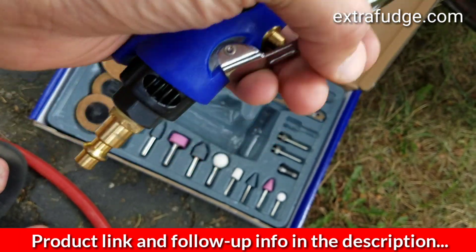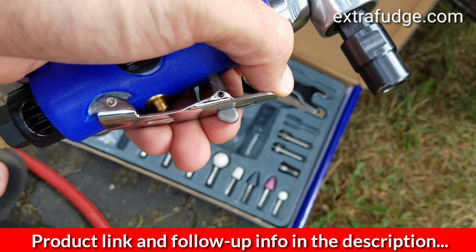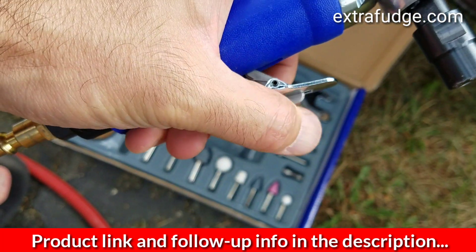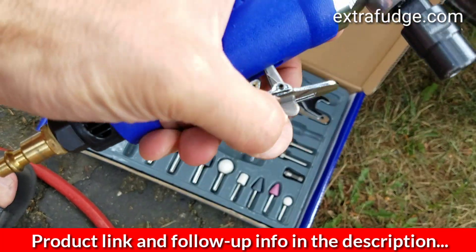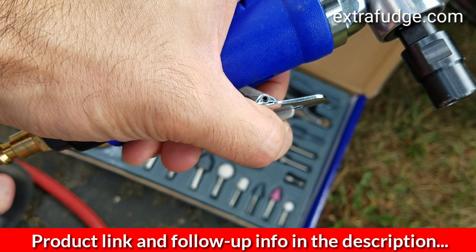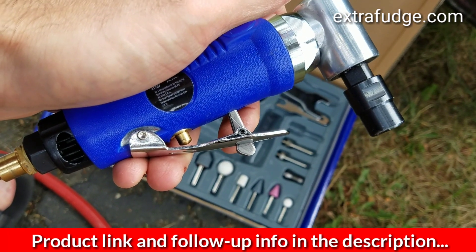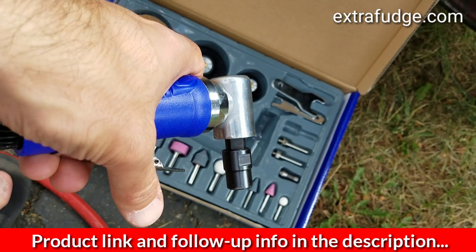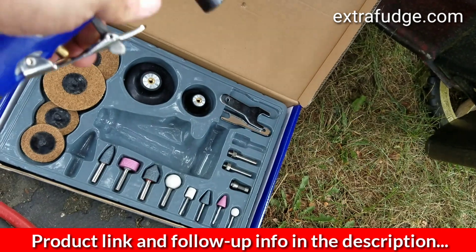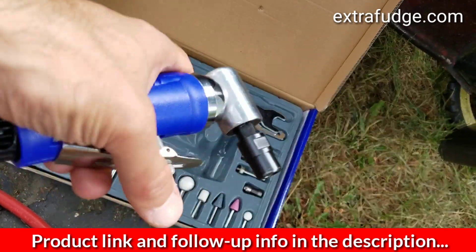I'm really liking this for a few reasons. One, I wasn't able to stop it from spinning and grinding while using it. Two, it has this lock mechanism which is really easy to operate, and the lever has nice continuous motion so you can modulate the speed.